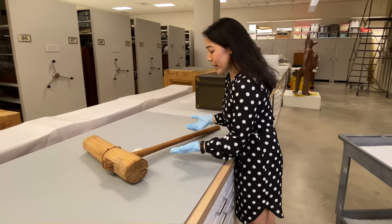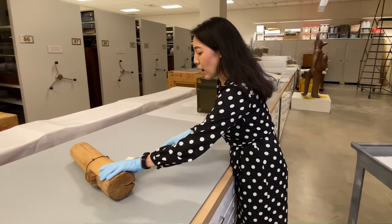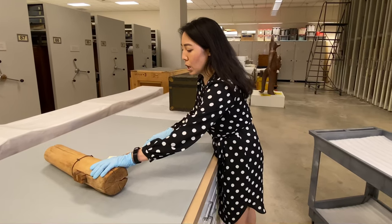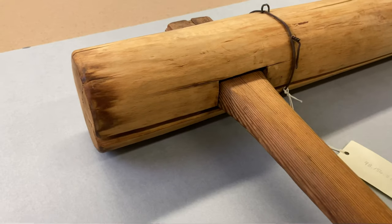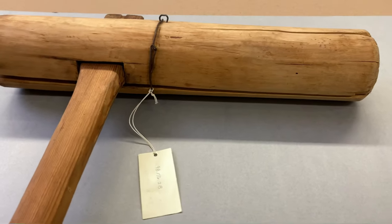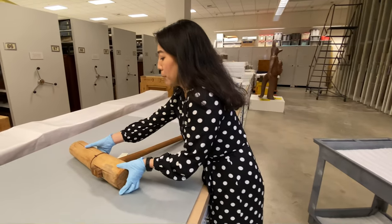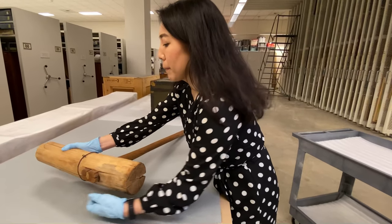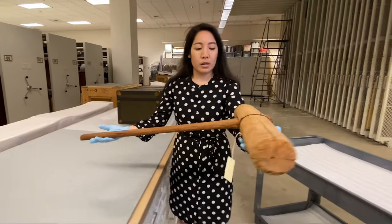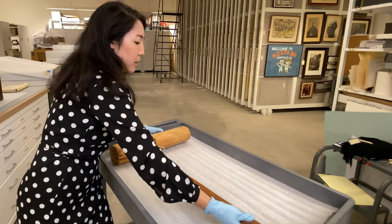I might think about picking it up from the handle, because that's the way the artifact was meant to be used. But I notice that the handle is loose, so picking it up by the handle could be detrimental. I also see there's a crack running along the entire edge of the mallet, and a piece of wire is holding the mallet together. So I need to completely support the mallet. With both hands, I'll slide one arm underneath to give it support and then pick up the handle, placing the mallet side down first and then the handle.